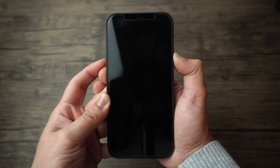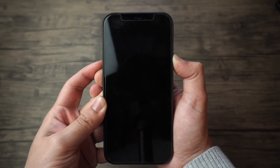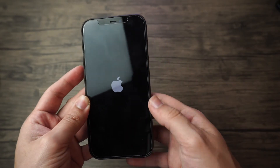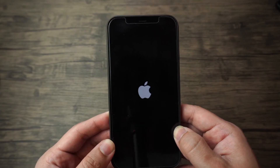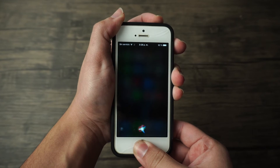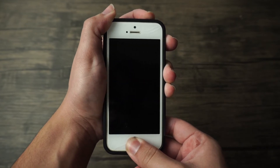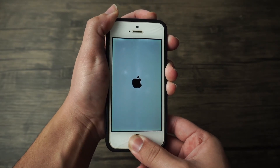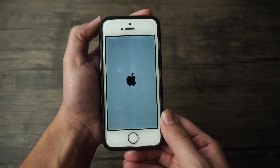For iPhone 7 and later generations, press and hold the volume down button and the sleep/wake button at the same time. After holding them simultaneously for about 10 seconds, let go of the power button and keep pressing the volume down button until your phone restarts in DFU mode. For iPhone 6s and older, use the home button instead of the volume down button — so press the sleep/wake button along with the home button.